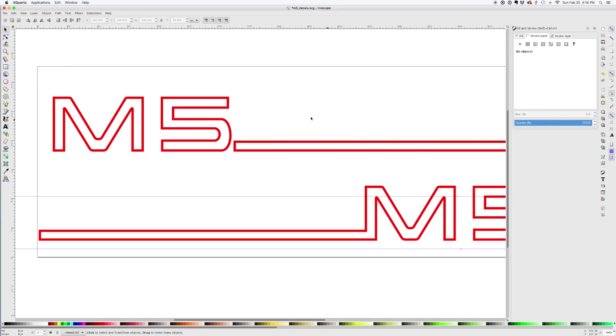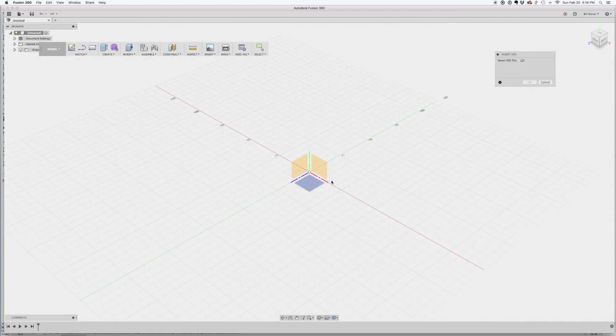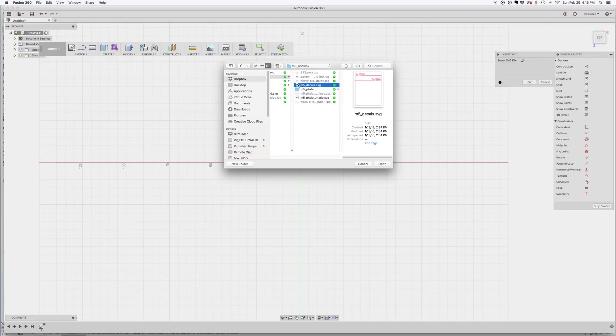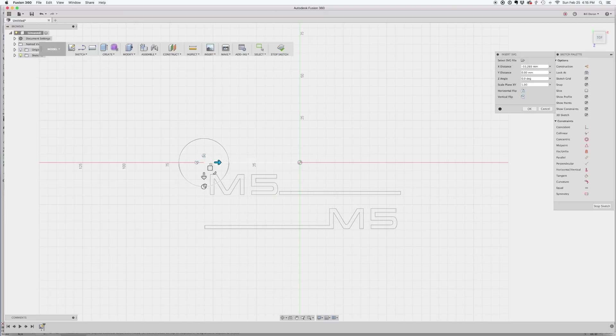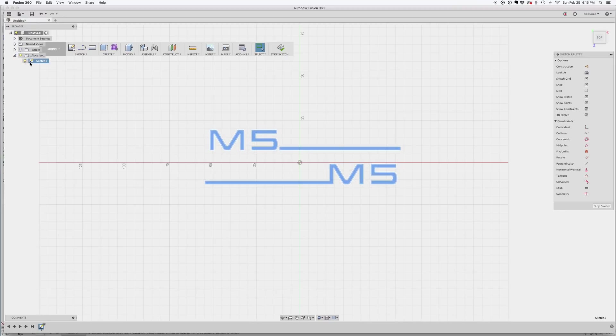We'll save this file out as an SVG file and send it over to Fusion 360 to make the 3D model to print as a stencil. I have a new file started over here in Fusion. We can insert an SVG and pick the plane — I'm going to pick the bottom plane there, then go find my file. This is my decal file that I was just making in Inkscape. I'll open it, decide where I want to place it, and put it in the middle-ish. I've already made sure it's scaled the right size for my gun, so I'll hit OK. Now I have essentially a sketch that I can use to extrude my stencils.